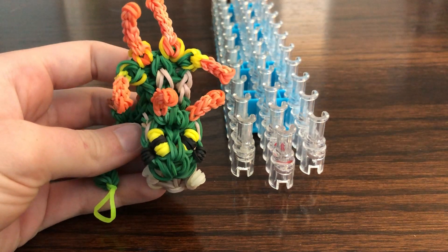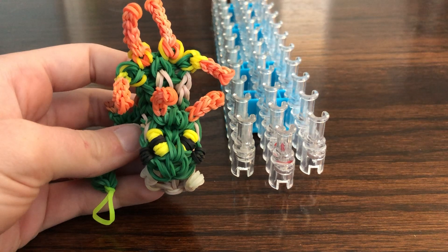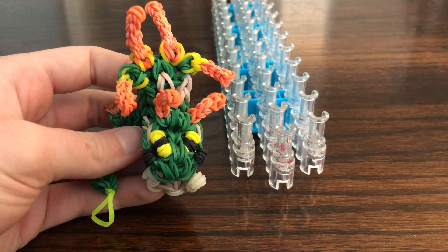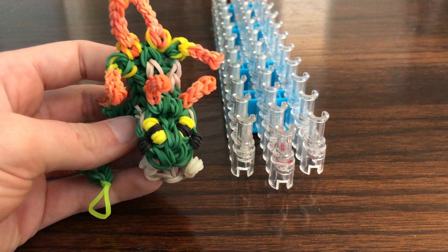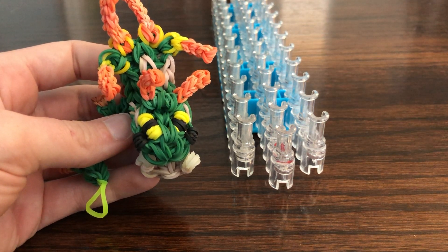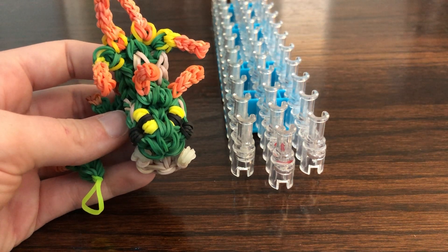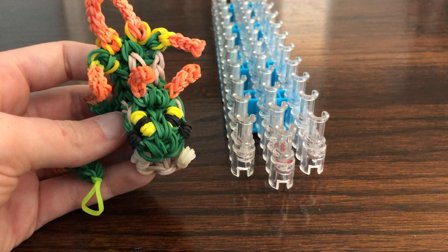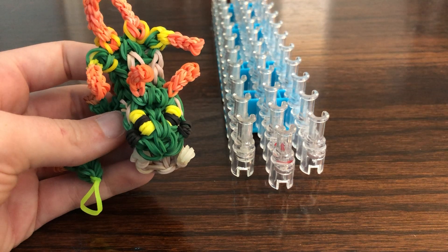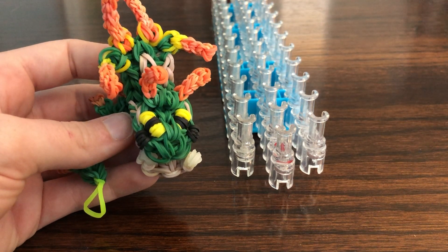Hello everyone! Welcome to part two of our Thornridge tutorial. In this part we're going to be finishing up the body, the stomach, and tail. You should have two wings, two front legs, two back legs, and various spikes. We're going to be using green for this part — actually, we'll be using caramel and orange for the stomach. So let's get started.